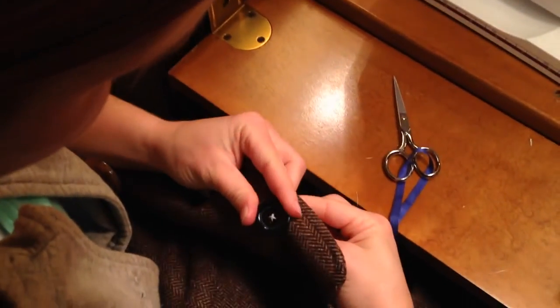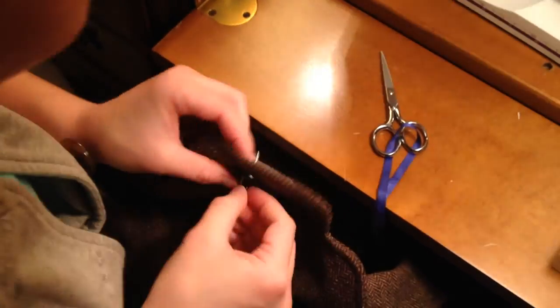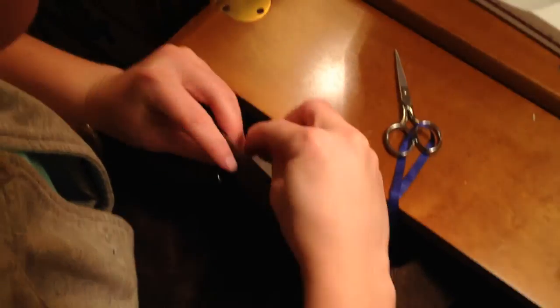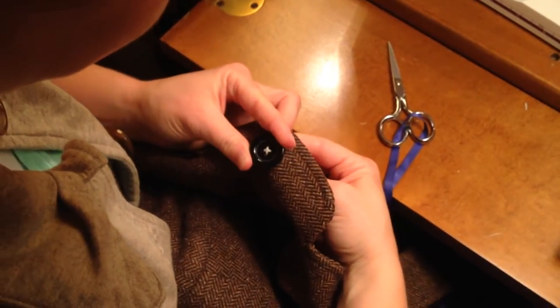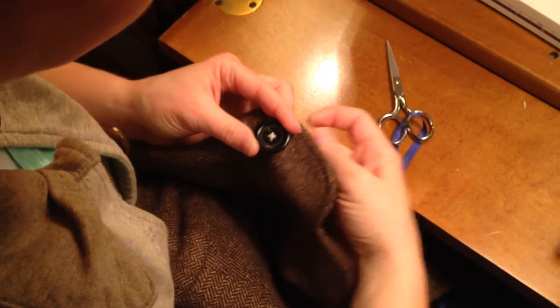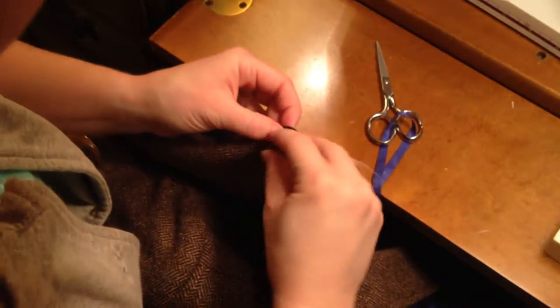With double strand, you only have to sew through each side two to three times. This is the third time on this side, so once we sew through this diagonal, we're going to just go through the button and not the fabric.